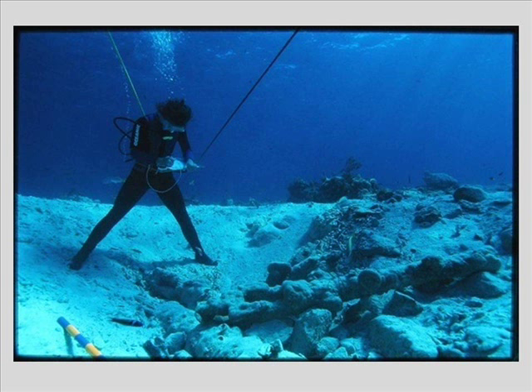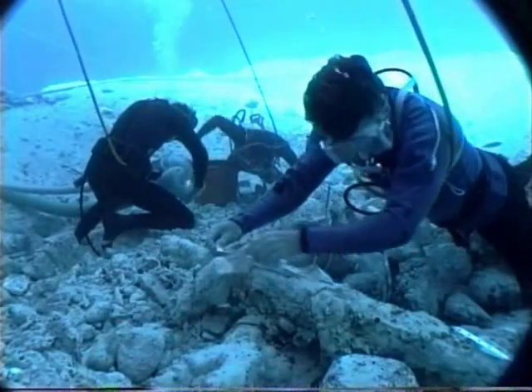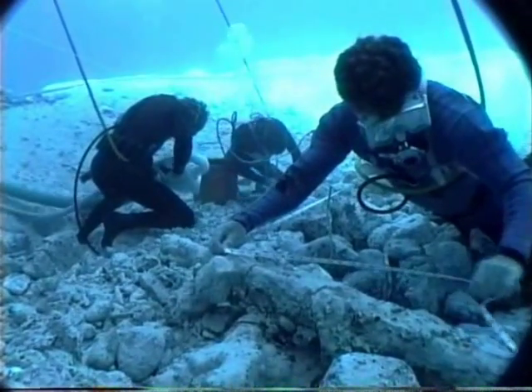Large, significant features such as this cluster of iron artillery were recorded both within the one meter unit plan, but also independently — both in relationship to themselves, as well as their relationship to other large and significant features.